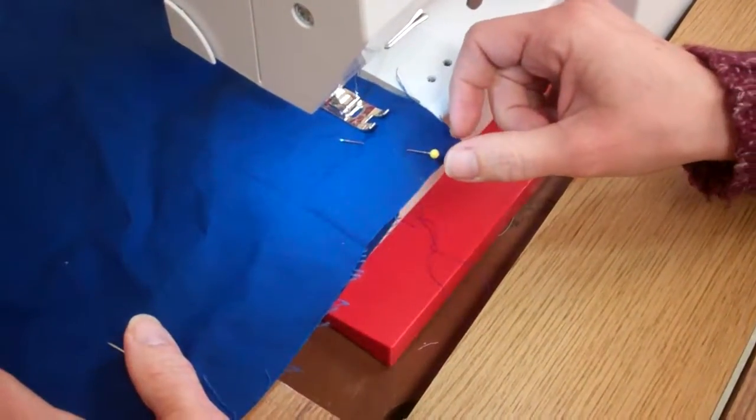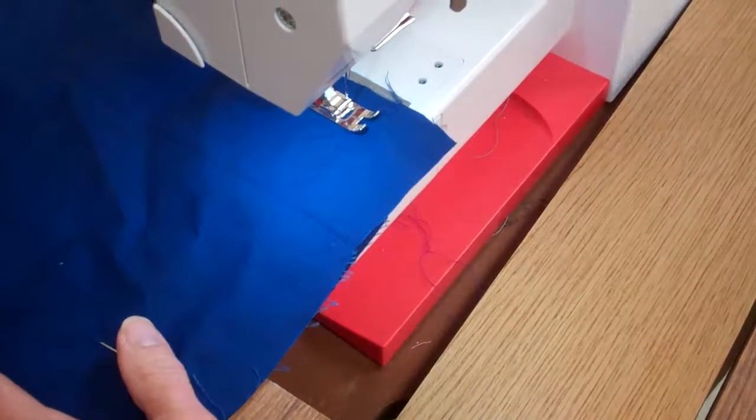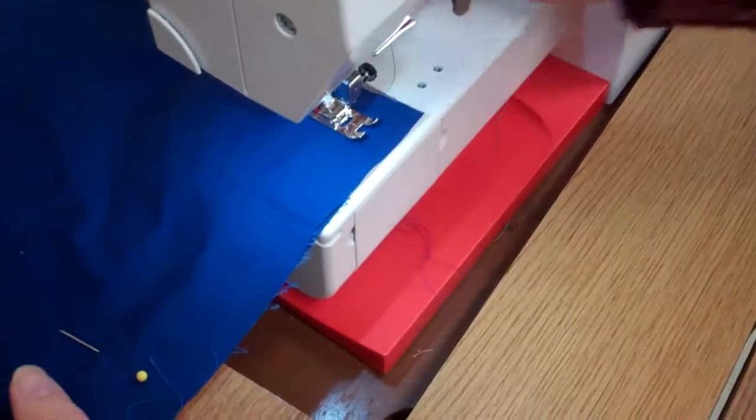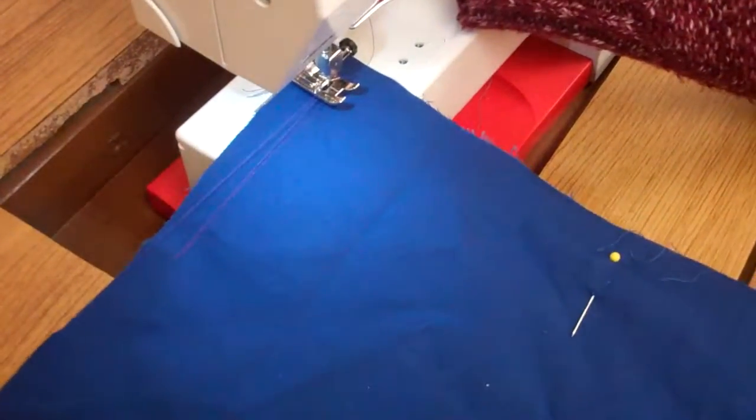When you get to one of your pins, stop and take it out. Go to the corner and pivot: needle down, lift, and turn.